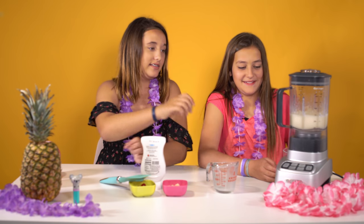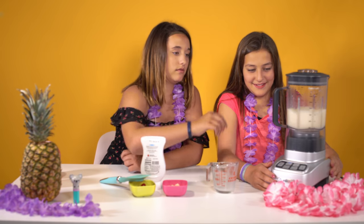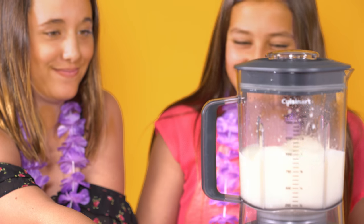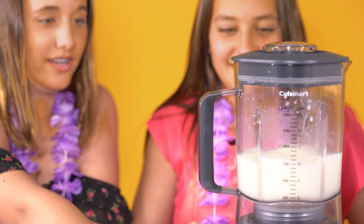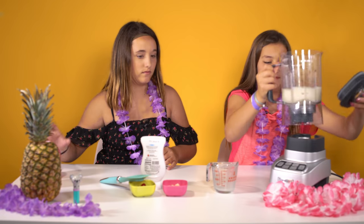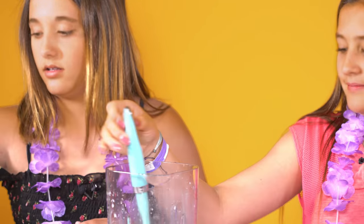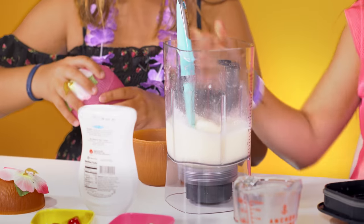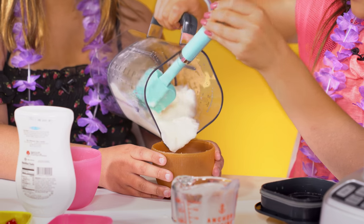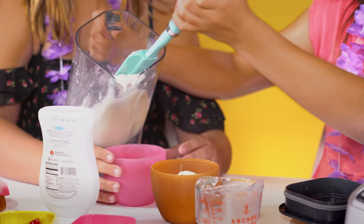Blend it so the ice is all mixed up, all the way blended. And then you're gonna pour it into your cups, and then to the next cup.